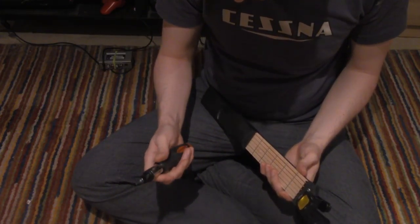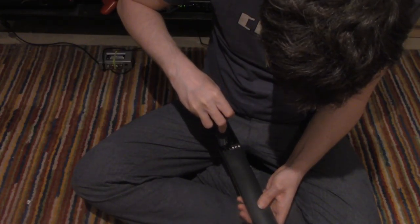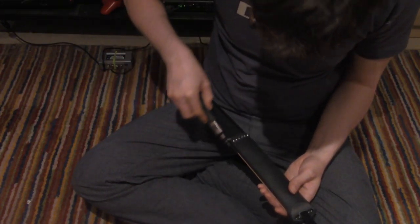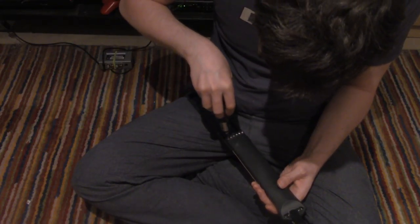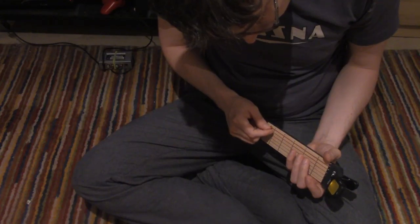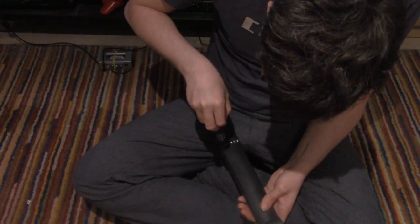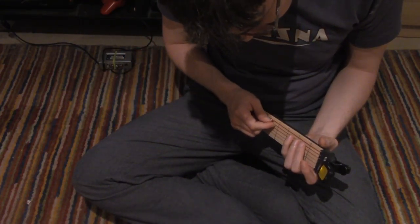It's a high-pitched D. Let's go to chromatic. C. Okay. I don't know how to break the string, so... It doesn't even register as a sound. That's an A. A-sharp, actually.